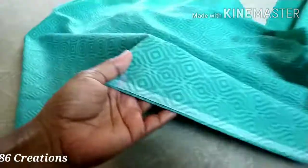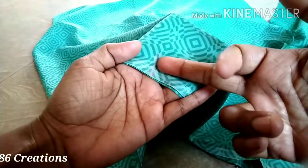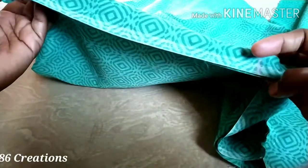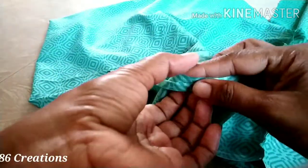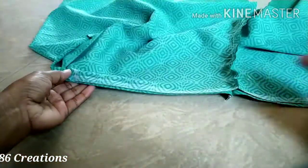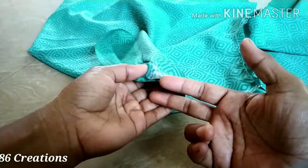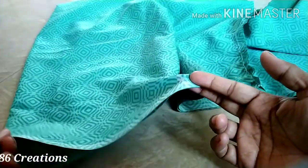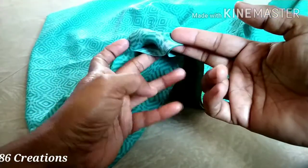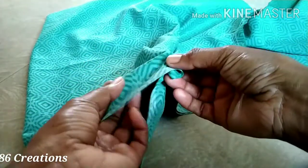We are going to mark the hip round. I am going to mark the hip round. We are going to mark the two sides. Then we are going to mark the hip. We are going to mark the other side. We are going to mark the pleats. Then we will mark the blade and the beads.